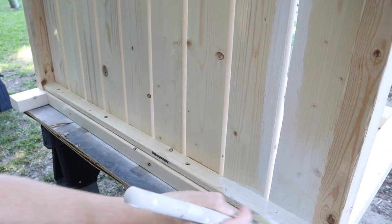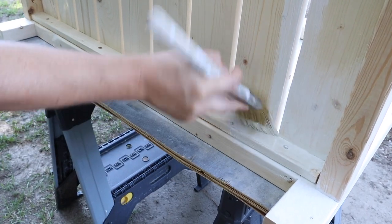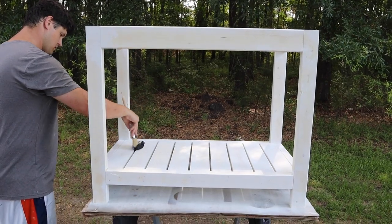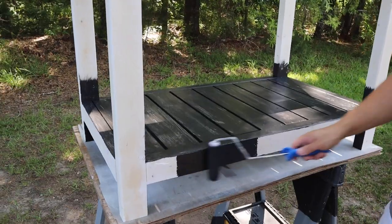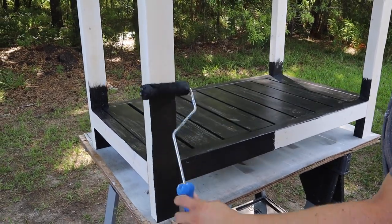At this point, it's easiest to paint the bottom part of the grill cart and stain the top 1x6 shelf boards separately before attaching them to the cart frame. We started by priming the cart frame, then painted it with two coats of Tricorn Black by Sherwin-Williams. We made sure to use an exterior paint for this cart since it's going to be left outside.